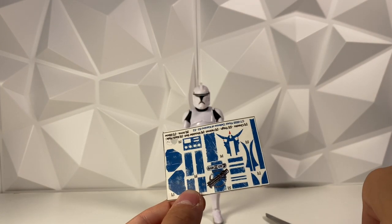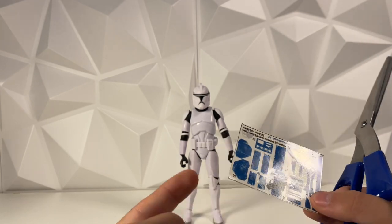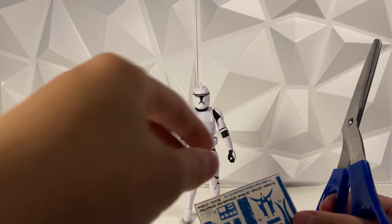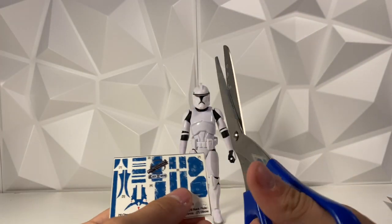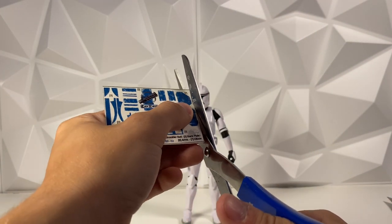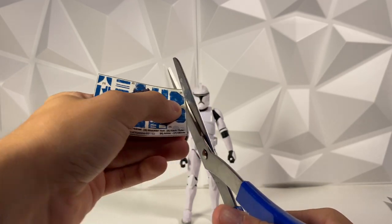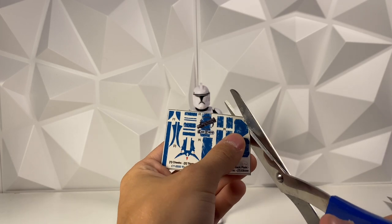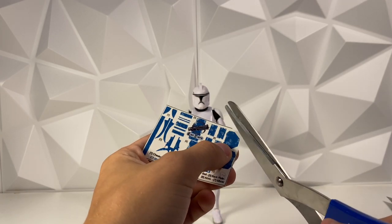First thing we're gonna do is start with something a little bit easy — like the elbow pads, or whatever you want to call them — and try to cut some of these out. It's just a kind of basic shape, and it'd be easier to cut out than some of those odder shapes.